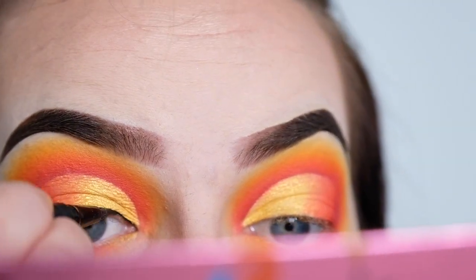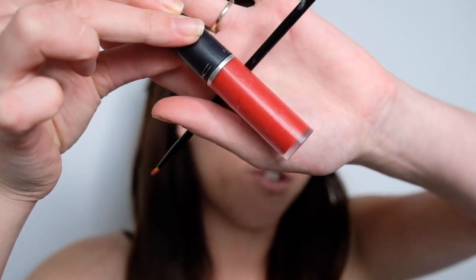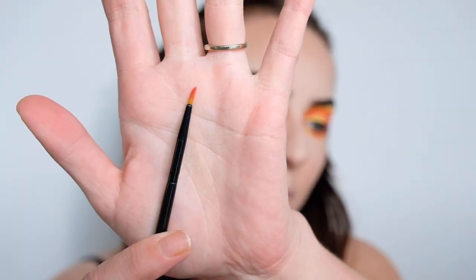Now I'm going to be adding something to the waterline — actually it's not liner, I'm going to be using this MAC lipstick, the Retro Matte Lip Wear in the shade Feels So Grand. I'm just going to be applying it with a little eyeliner brush, and hopefully it doesn't go all over my eyeballs — wish me luck.